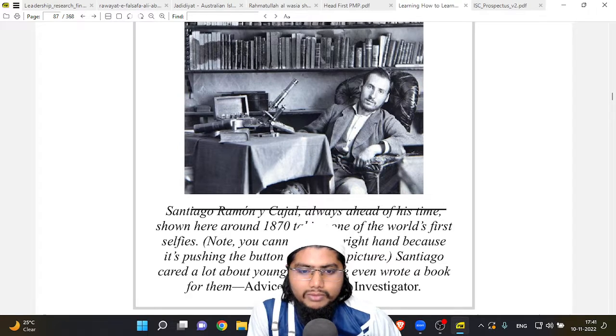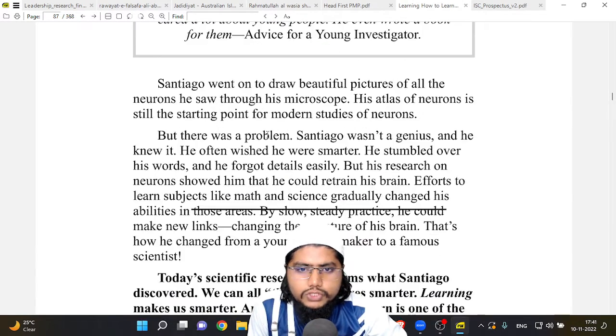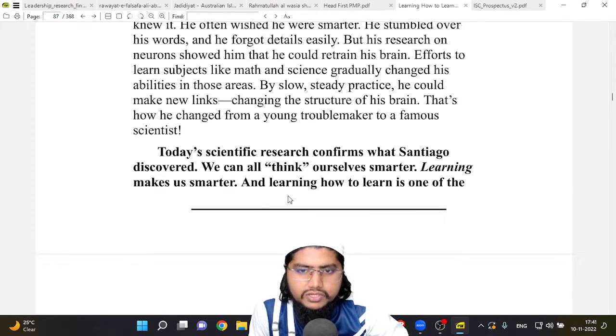Santiago Ramón y Cajal was always ahead of his time — shown here around 1870, taking one of the world's first selfies. Note that you cannot see his right hand because it's pushing the button to take the picture. Santiago cared a lot about young people and even wrote a book for them: 'Advice for a Young Investigator.' He went on to draw beautiful pictures of all the neurons he saw through his microscope, and his atlas of neurons is still the starting point for modern studies of neurons.